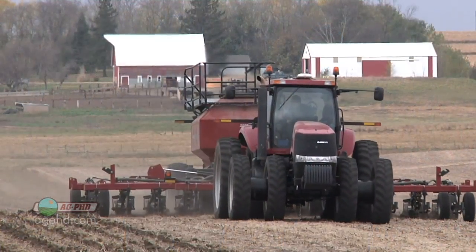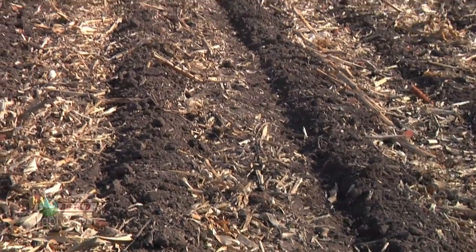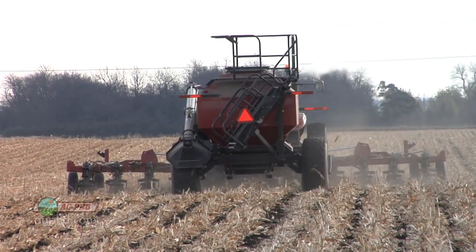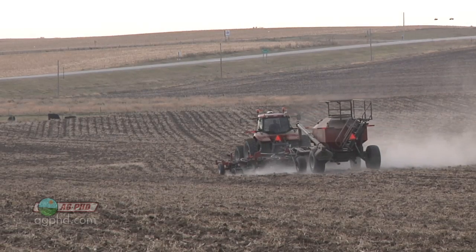Looking back 20, 30, 40 years ago, the practices farmers had to do to control weeds and manage residue with the equipment and herbicides they had pretty much required some tillage in a lot of situations where they otherwise would choose not to. Today's farming practices have a lot less tillage going on in more highly erodible areas. Farmers are implementing no-till or strip-till techniques to preserve that soil and hold it in place. If they do less tillage, farmers can increase organic matter in their soils, which helps soak in more water and results in a lot less erosion than just a few decades ago.